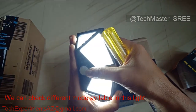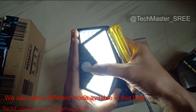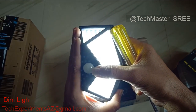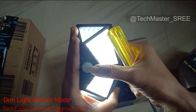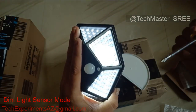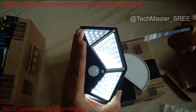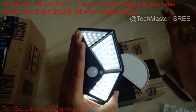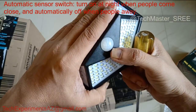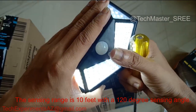This is mode 1 — this is the motion sensor on the top panel. This is mode 2 — this is dim. This is mode 3 — this is full time on. Mode 1, mode 2, mode 3.